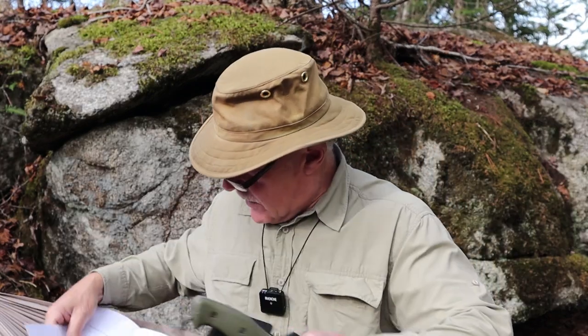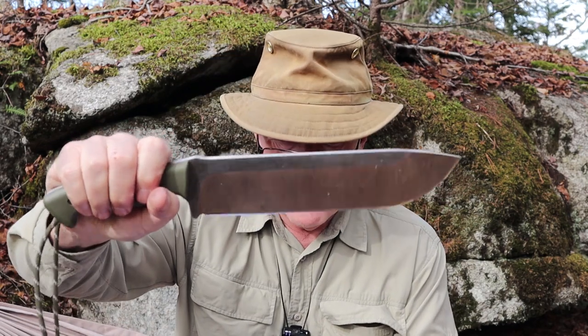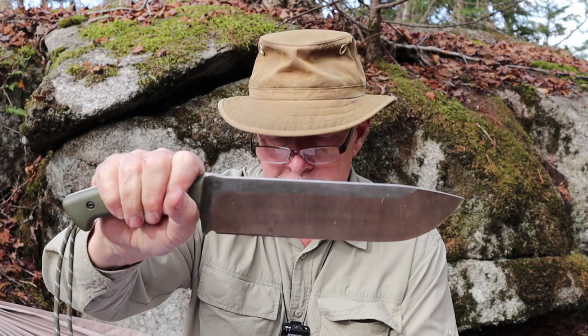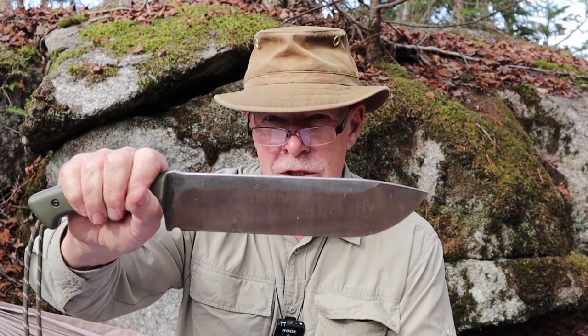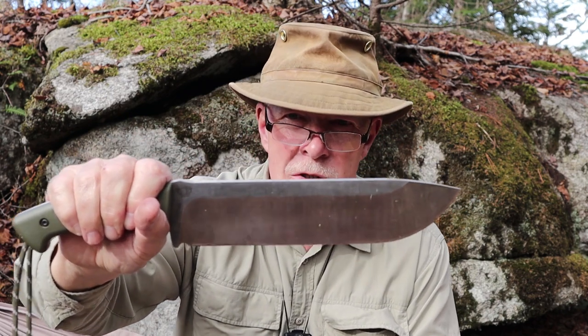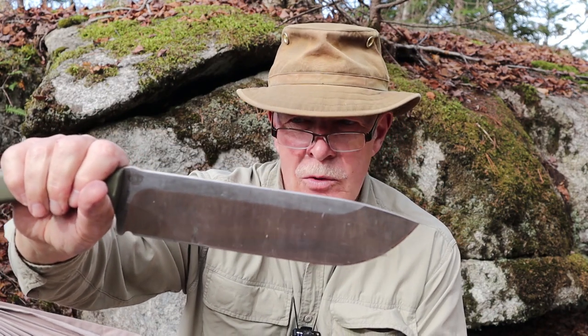Let me give you some specifications. This is obviously full tang construction — you can see the tang running right through the handle scales. Overall length is 15.2 inches. Blade length is 9.9 inches, with a cutting edge of 9.7 inches. Blade thickness is 0.27 inches — more than a quarter inch thick. It is a saber grind with a convex edge, almost a full flat grind, making it a very tall saber grind. The convex edge is mirror polished, and having worked with it a lot, I'm seeing no damage whatsoever.